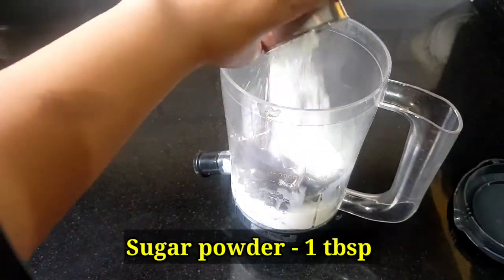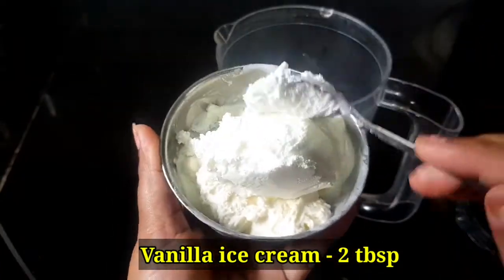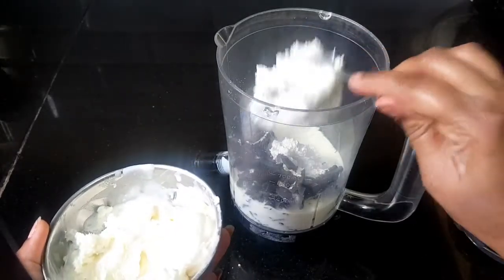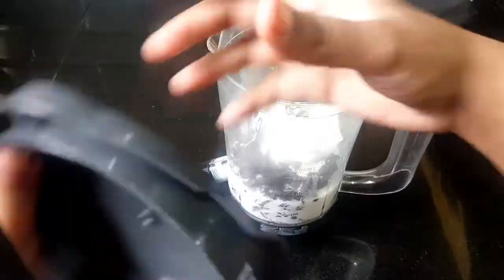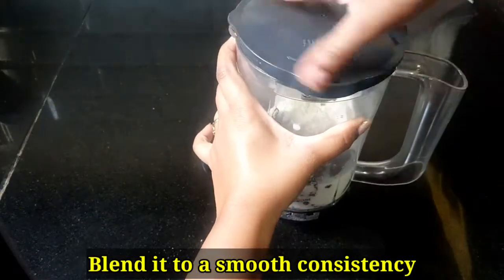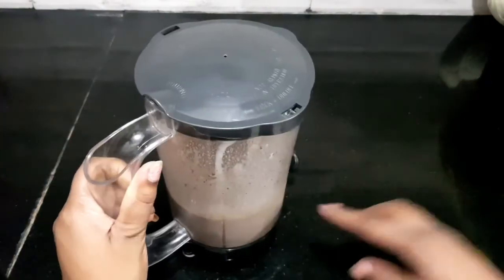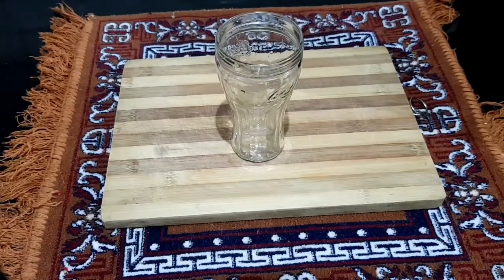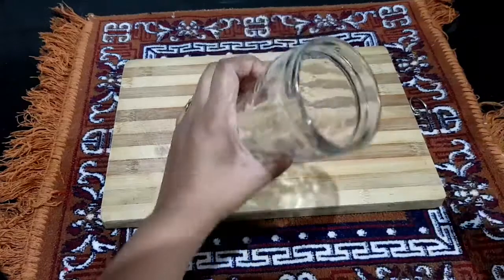Pour 1 tablespoon of milk. Let's blend it. Now we are going to blend it with a glass for serving. We are going to use Hershey's chocolate syrup.